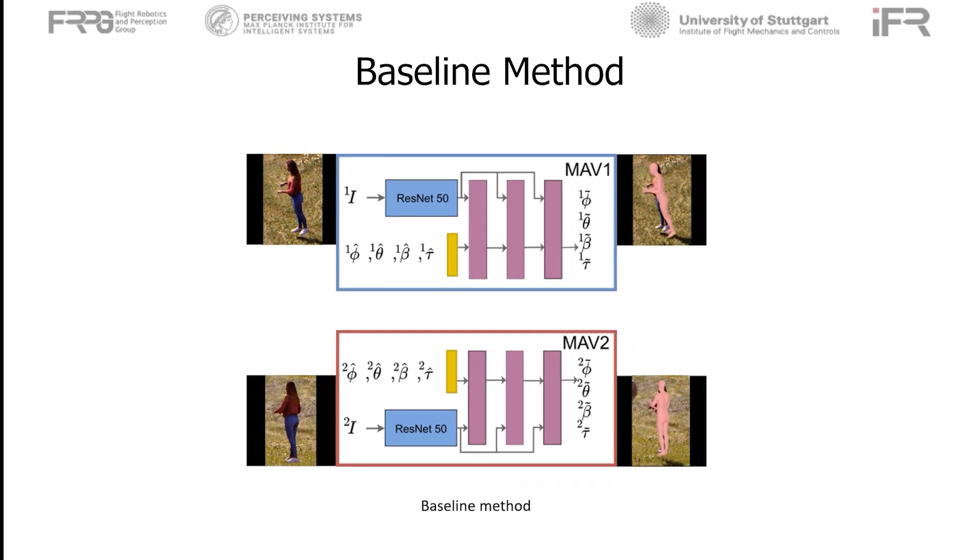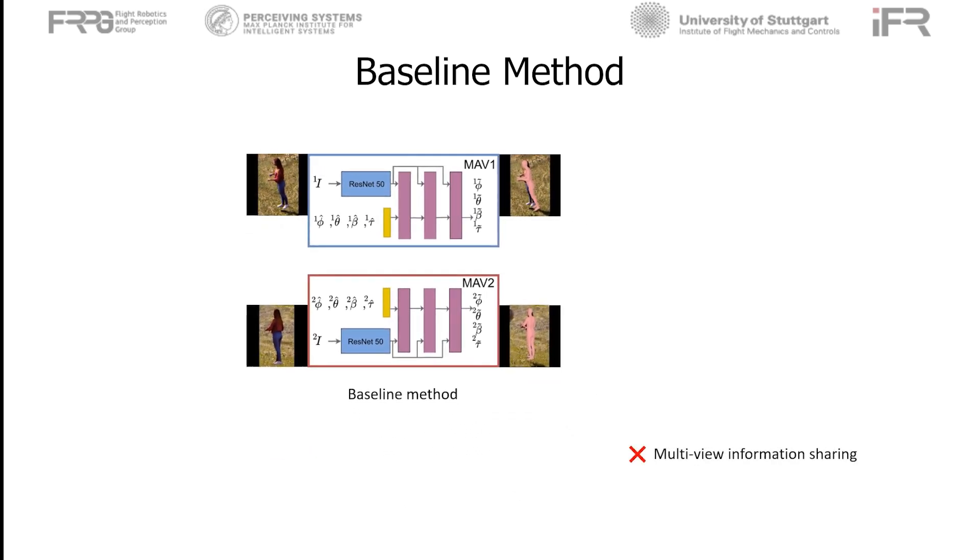The baseline method has some problems. First, it does not combine information among the views — the inference of the person's pose and shape is done in the reduced camera instead of the original camera. A more general problem is the unavailability of training data. Multi-view aerial data of a variety of moving subjects with ground truth poses is extremely difficult to collect. That is why no such data exists.